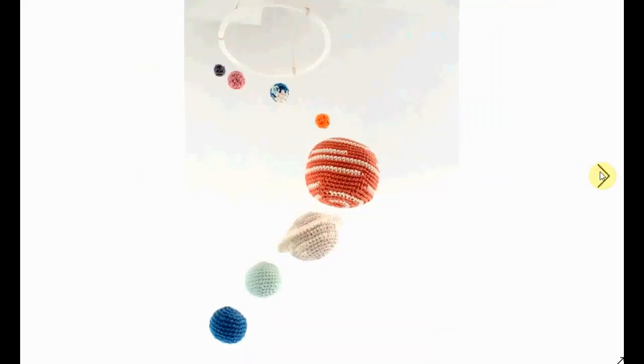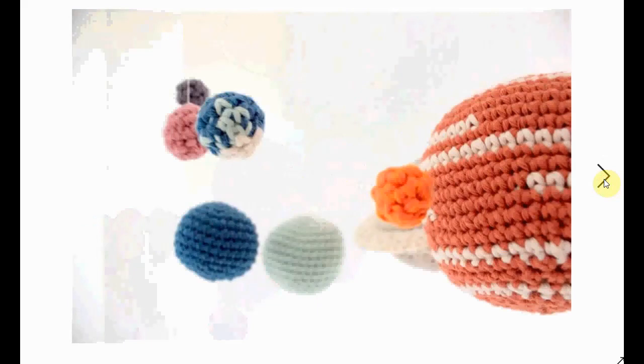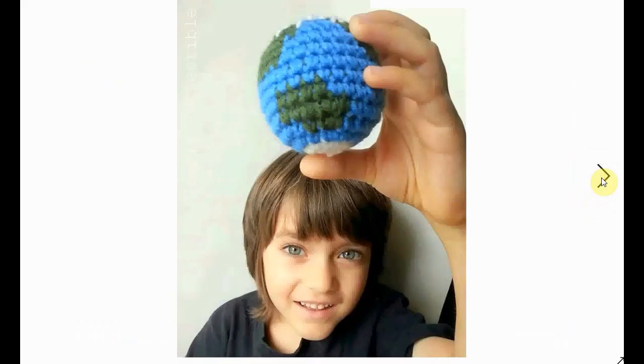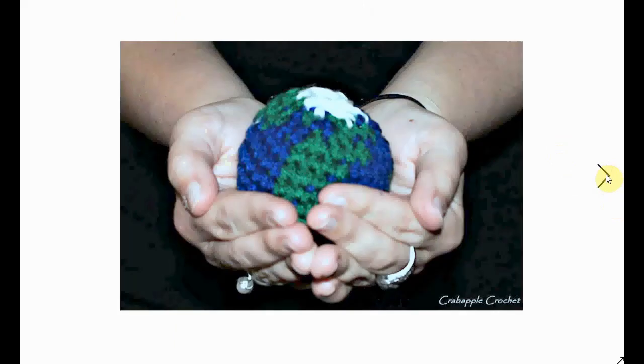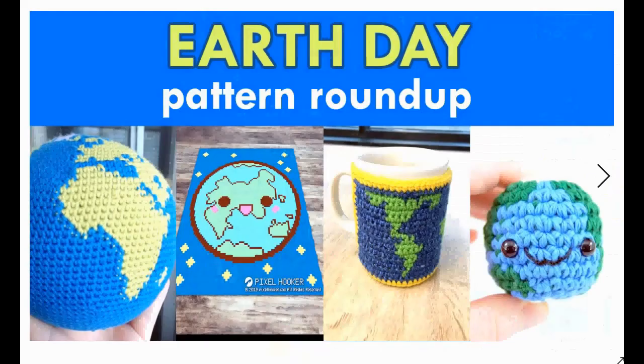If the earth is not enough for you, you can have the whole solar system — with different planets, massive ones, smaller ones, and probably the sun. Number three is Earth! You can see how small Earth is compared to some of the bigger ones — too small to have recognizable continents, but the blue planet is very clear. And this last one is very nicely detailed, not too big, and should work up fairly quickly.